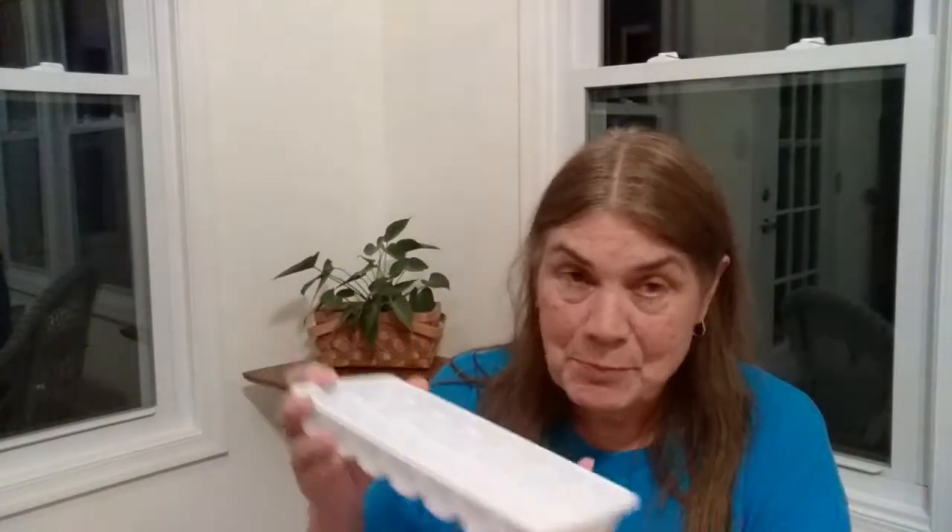Have you ever seen one of these? See, it's plastic. They used to be metal, but it's plastic now, and it has all these little pockets. You see that? All the little pockets. Do you know what you do with that? You put water in it, and then you put it in the freezer to make the ice cubes, and it comes out like this. See? All of the ice cubes in there.